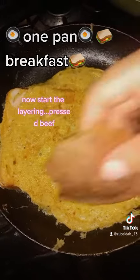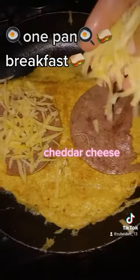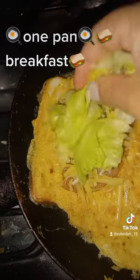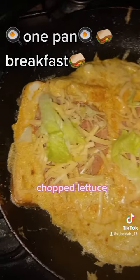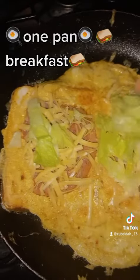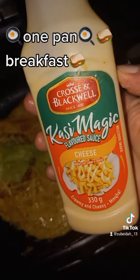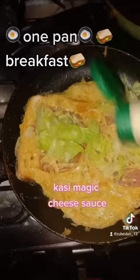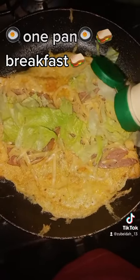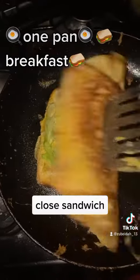Now start the layering. Press bread. Cheddar cheese. Chopped lettuce. Cosi magic cheese sauce.